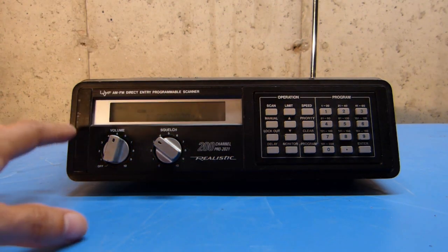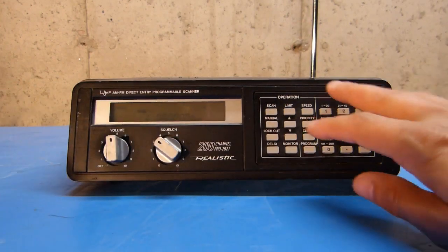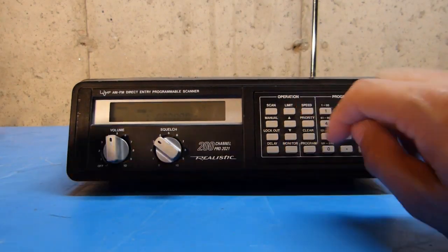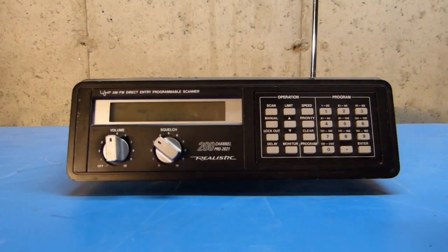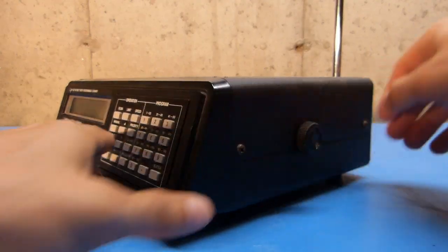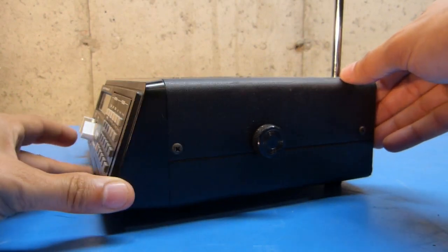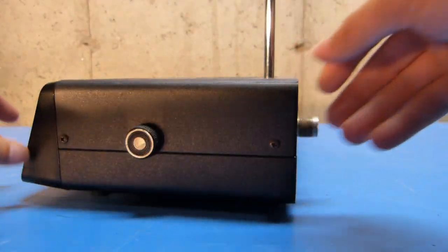As you can see, the layout is fairly basic. There's a volume and a squelch knob. All the programming keys are here, and the display is here. It may not be real visible in the camera just because of the lighting, but the screen is backlit blue, although the backlight is a little bit weak now. On the side of the unit, there are some thumb screws — this could be mounted manually or to an under-shelf bracket or something like that.